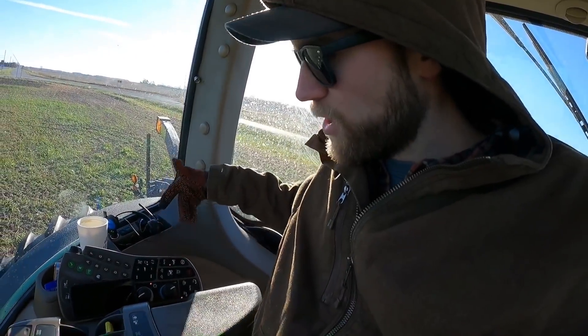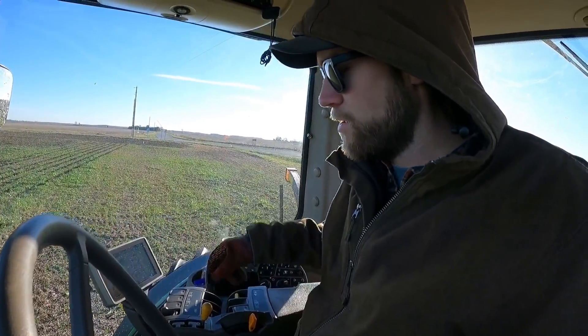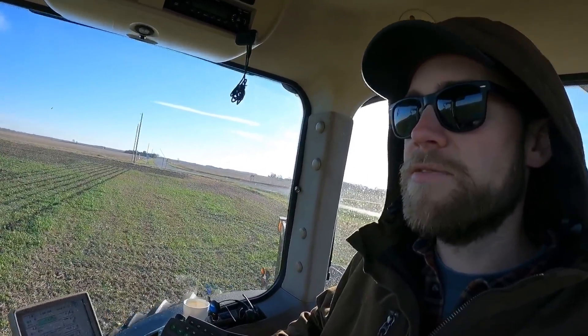Alright, out in the field — mechanical front wheel drive engaged, auto steer on, I'm in tenth gear. Engage the auto steer and let's take off.